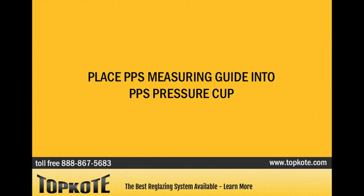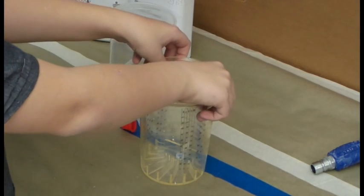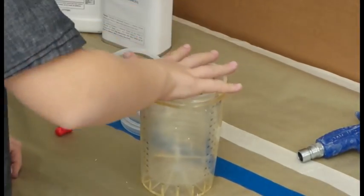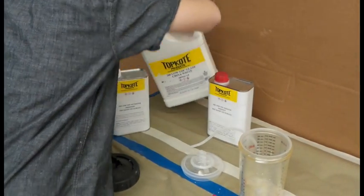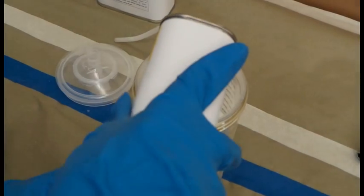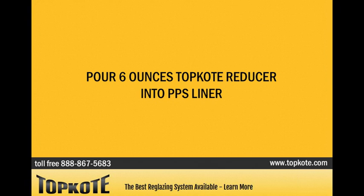Place the PPS measuring guide into the PPS pressure cup. Place the PPS liner into the PPS pressure cup. Pour 12 ounces of Top Coat glaze into the PPS liner. Pour 3 ounces of Top Coat Activator into the PPS liner. Pour 6 ounces of Top Coat Reducer into the PPS liner.